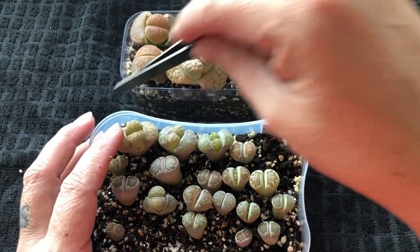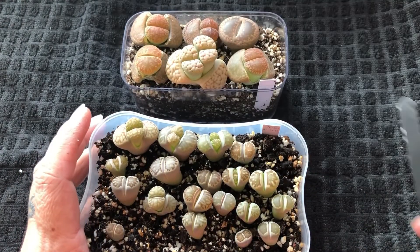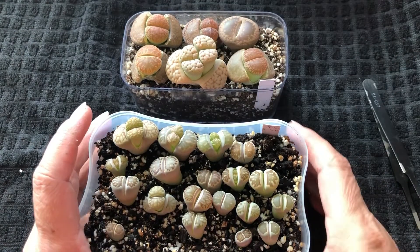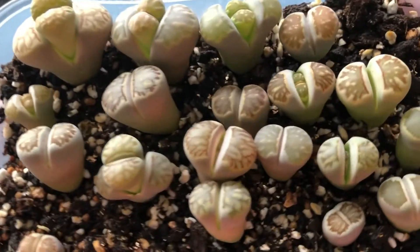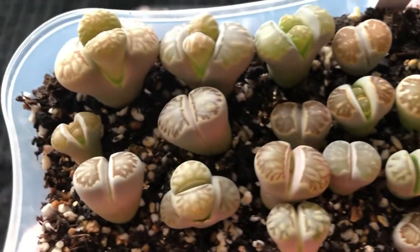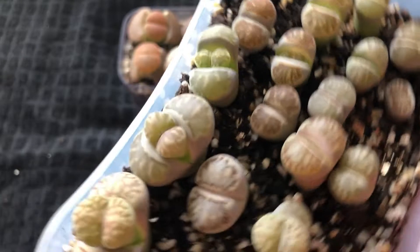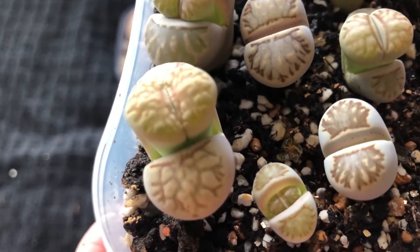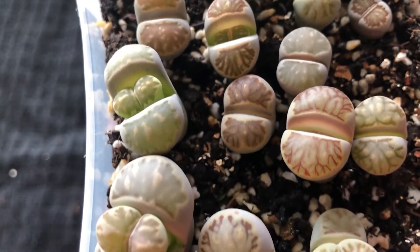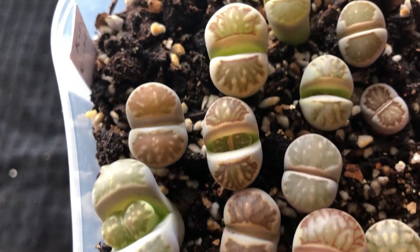And I planted this in. This is Kiku here, and this is Akampe, and then there is the Karas Montana there. And they started shedding. So this is three weeks ago — different sizes of Kiku.